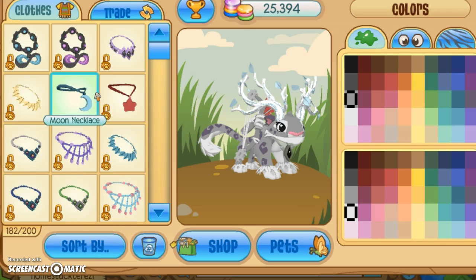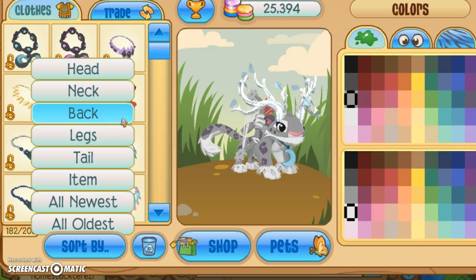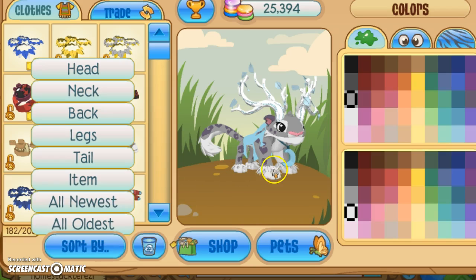Then I go to the neck and I choose something that looks nice. Like this. And I go to the back — you could do this, a rare worn blanket. I don't really need it. Oh, I already have something on my legs.